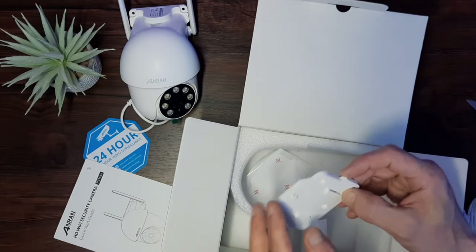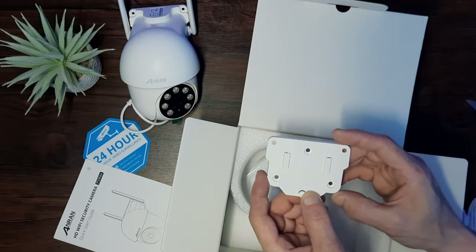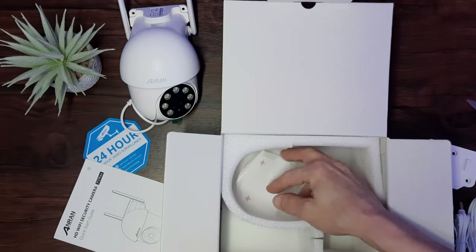Finally, we get a mounting plate and a template to make sure mounting is as easy as can be.